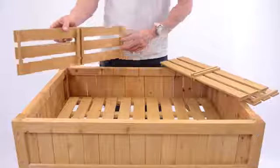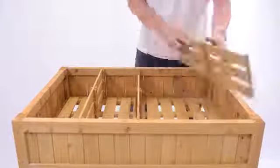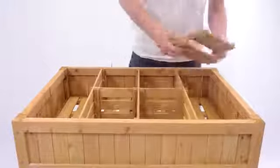The penultimate phase is to take the dividers and simply slot them together. The trough of the herb planter comes with pre-cut grooves so that you can simply slot the dividers in as shown.